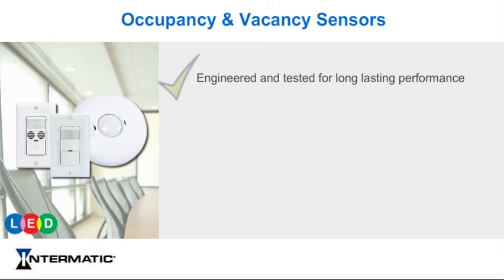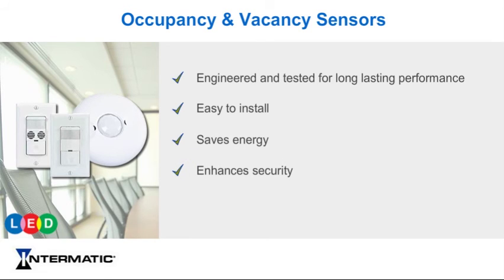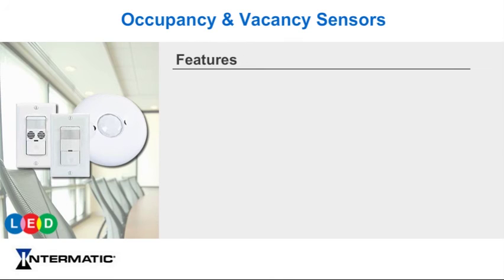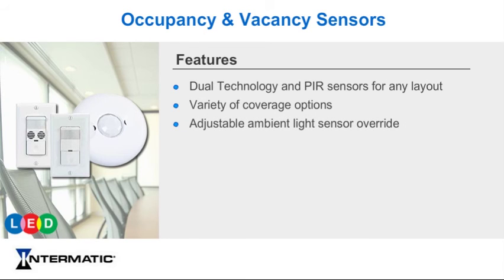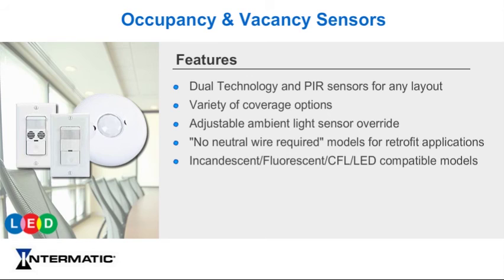Engineered and tested for long-lasting performance, Intermatic occupancy sensors are perfect for any type of lighting, including LED. They are easy to install and help save energy and enhance security in all types of facilities. Features include dual technology and PIR sensors for any type of room layout, variety of coverage options, adjustable ambient light sensor override, no neutral wire required models for retrofit applications, incandescent, fluorescent, CFL, and LED compatible models, and user selectable vacancy or occupancy switch mode.